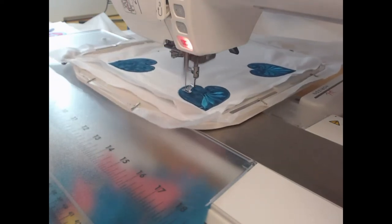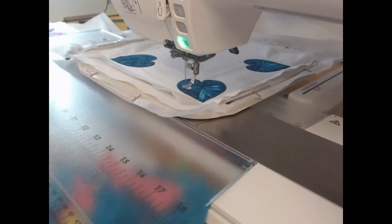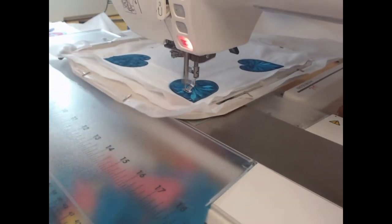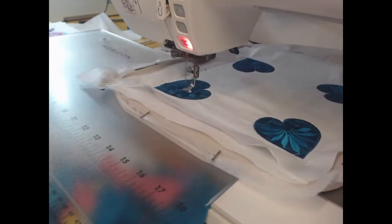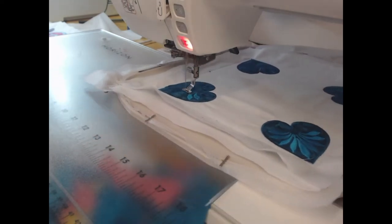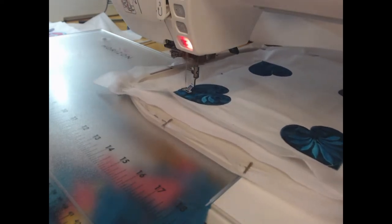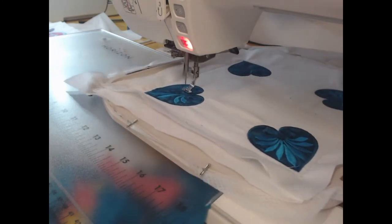I am stitching on a nine-inch block here. The blocks come in multiple sizes: five, six, seven, eight, and nine inches. If you are looking to make a large quilt and you only have a smaller hoop, just make multiples of each block and change the colors — that's a really simple way to get extra use out of the designs themselves.